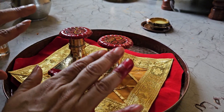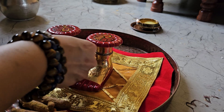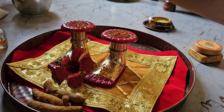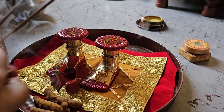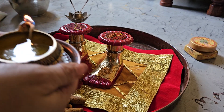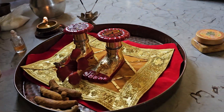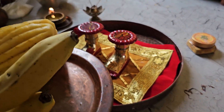Now you do Panchapuja. First you give some Ashtagandha. Since Jupiter's color is yellow, put some Ashtagandha. Then you put flowers and place them on top. Finally, Nevidya — for that I have got yellow fruits, and you can mark them with Ashtagandha also.